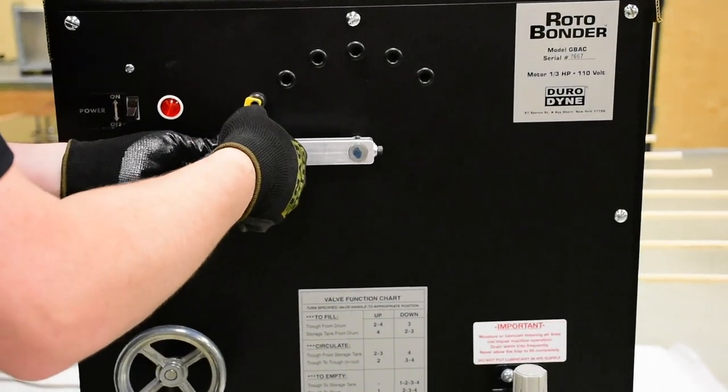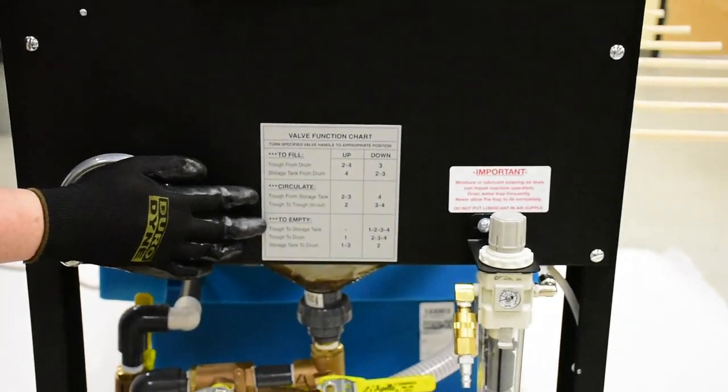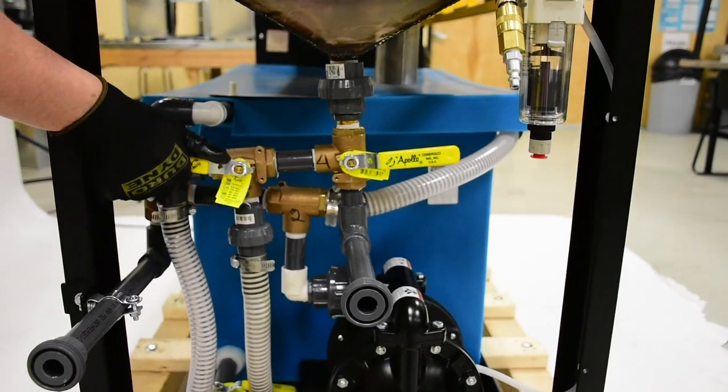Using a simple ball valve, the trough and pump are isolated from the storage tank, allowing water to be pumped through the system. The GBAC is ideally situated between a Duradyne liner sizer and a rolling head pin spotter.